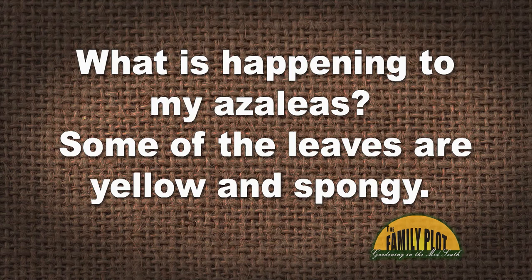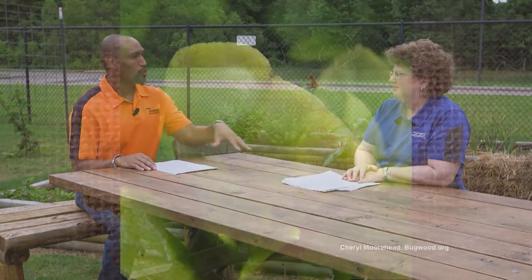What is happening to my azaleas? Some of the leaves are yellow and spongy. What is causing this, and how do I treat this problem? This is Nita from Memphis, Tennessee. We've gotten a lot of questions about this especially this spring. This is azalea leaf gall — a cool, wet spring. Yes, fungal spores are in the air and get deposited on the leaves of your azaleas, creating azalea leaf gall.